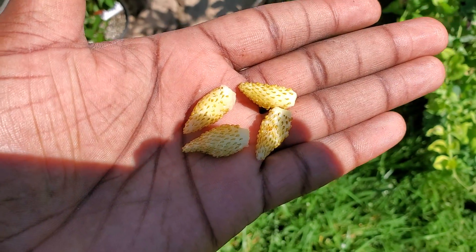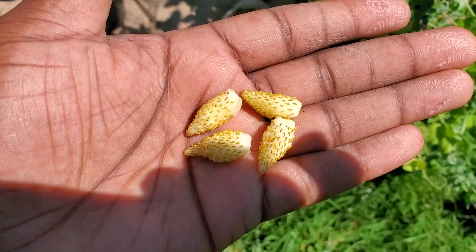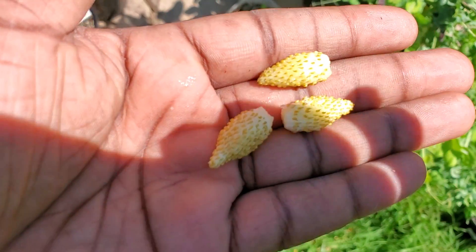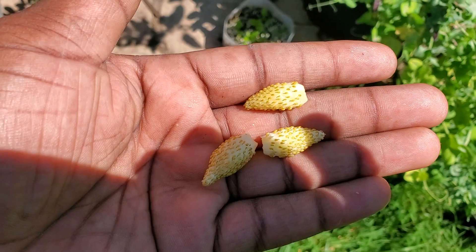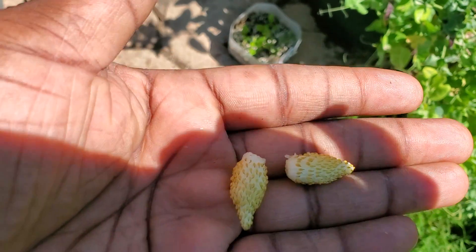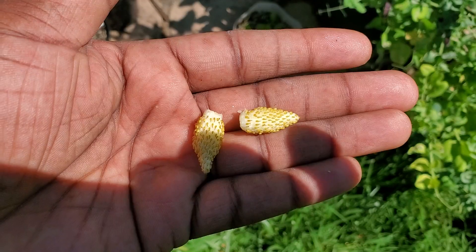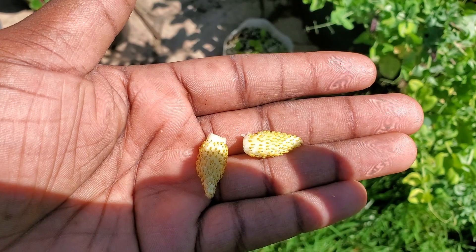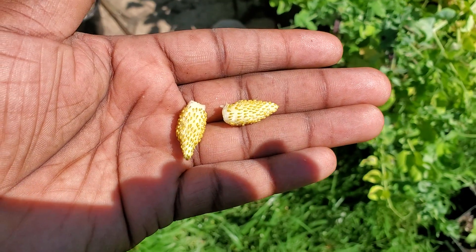These literally melt. They have a slight strawberry taste as an undertone, but a very tropical taste — it's hard to explain. Maybe a little bit of mango, some pineapple — I really don't know. If you have not grown these, definitely give them a shot. They are yellow wonder strawberries.